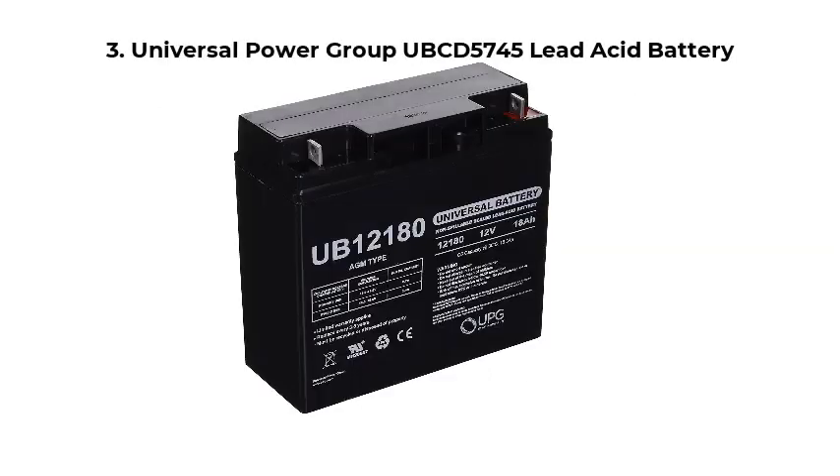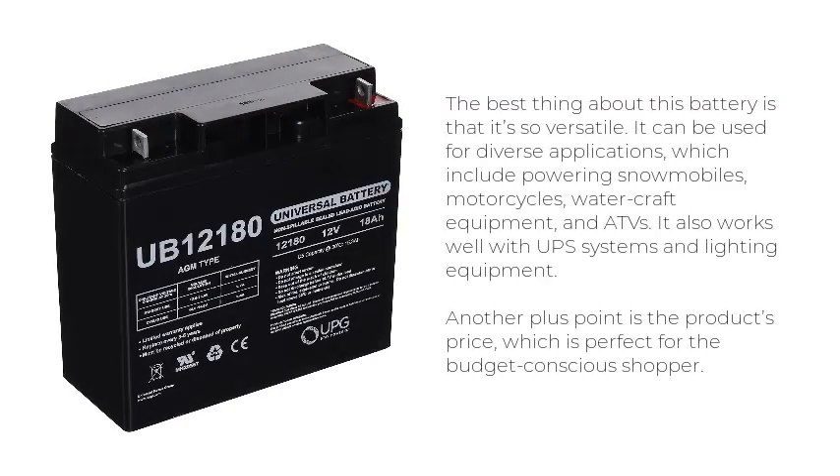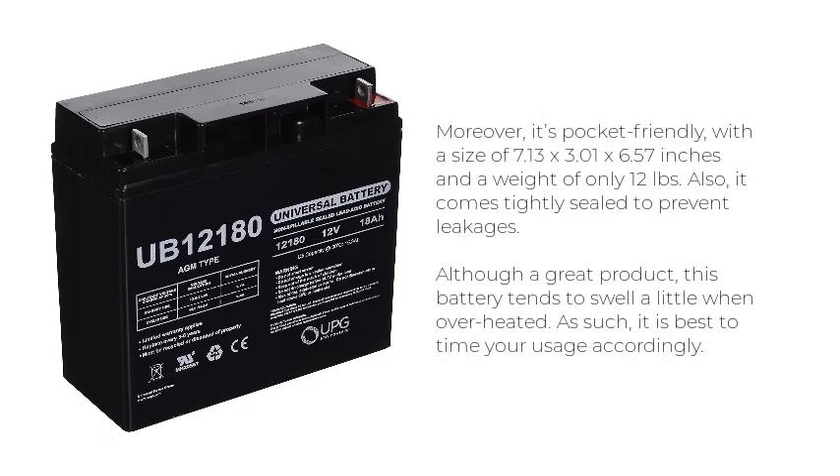Number 3: Universal Power Group UBCD5745 Lead Acid Battery. The best thing about this battery is its versatility. It can be used for diverse applications including powering snowmobiles, motorcycles, watercraft equipment, and ATVs. It also works well with UPS systems and lighting equipment. Another plus is the product's price, which is perfect for budget-conscious shoppers. It's compact at 7.13x3.01x6.57 inches and weighs only 12 pounds, and comes tightly sealed to prevent leakages.